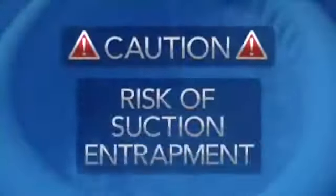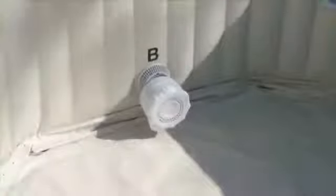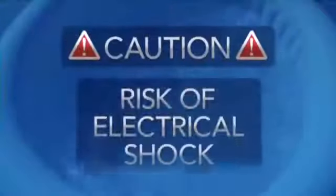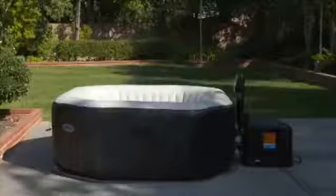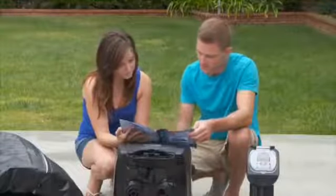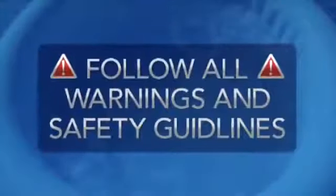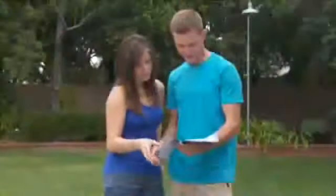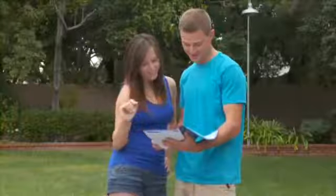There is a risk of hair and body suction entrapment requiring special attention to proper use of the suction outlet and pump. There is also the risk of injury and electrical shock requiring specific safety precautions such as GFCI RCD protection, maintaining the proper distance from electrical appliances, etc. Read the manual carefully for full details on necessary precautions. At least two people are needed to set up the spa. Please follow the instructions shown in this video and in the manual for proper installation and safe usage of your spa.